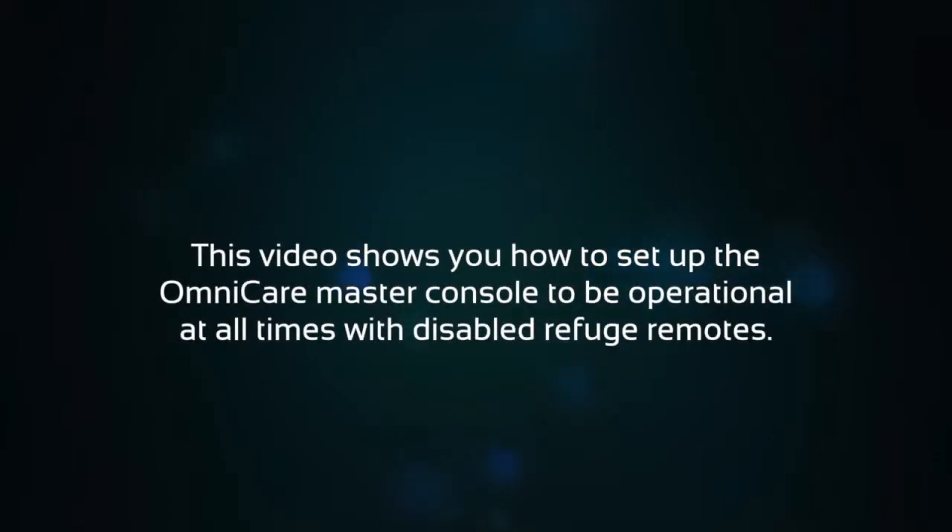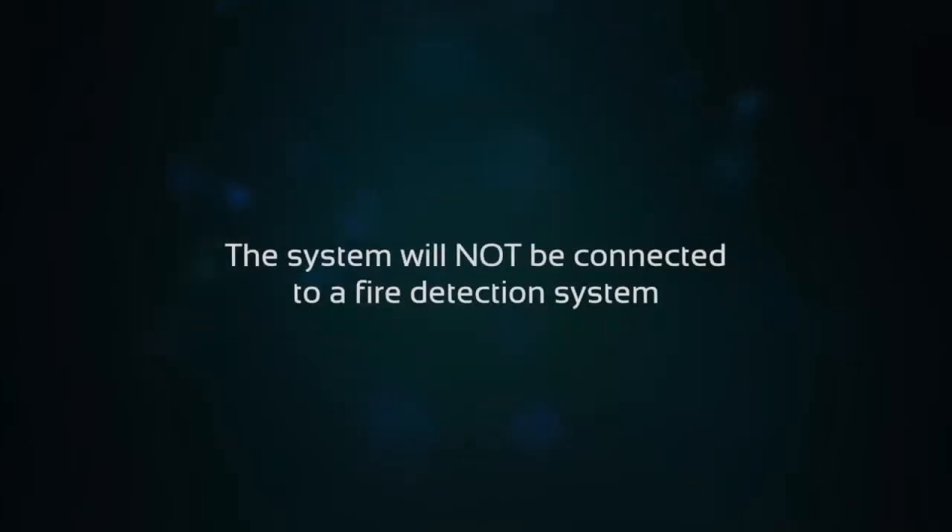This video shows you how to set up the Omnicare master console to be operational at all times with disabled refuge remotes. The system will not be connected to a fire detection system.